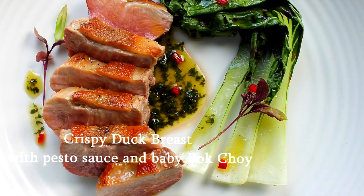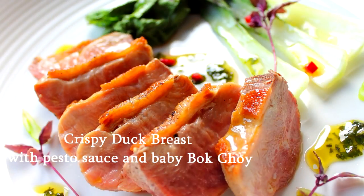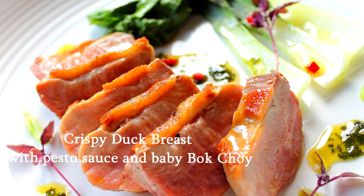Hi guys, what we're going to be cooking today is a beautiful, quick, simple dish: crispy duck breast with pesto and baby bok choy.